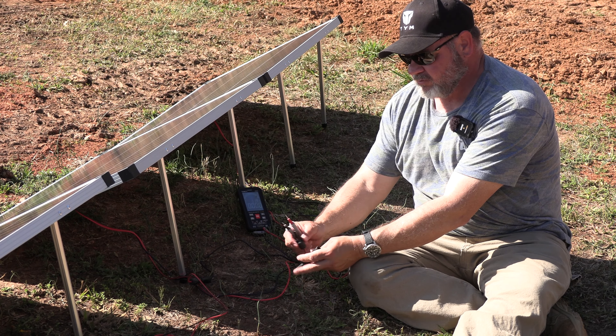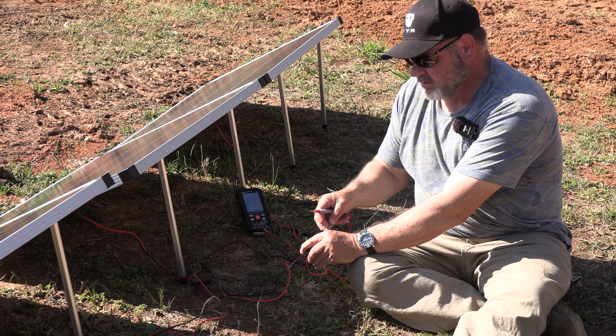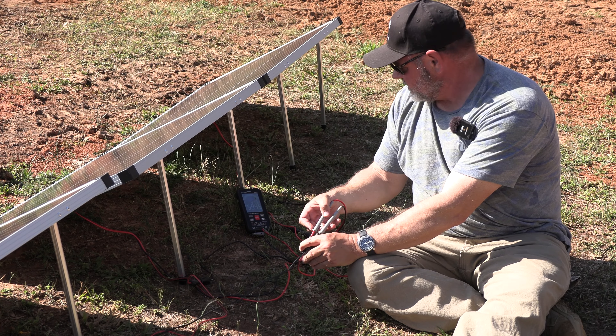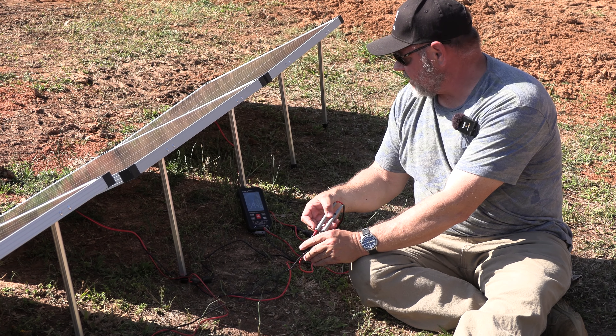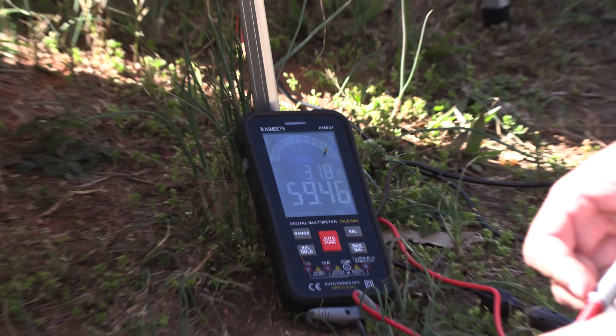I've worked with voltage a lot throughout my career — it's a lot easier to do than it is to explain. And we're reading 59.45 to 55.49 DC volts on the multimeter set to auto.